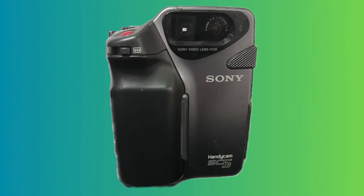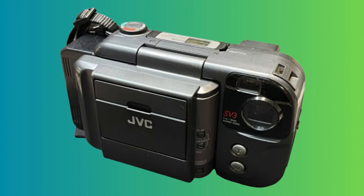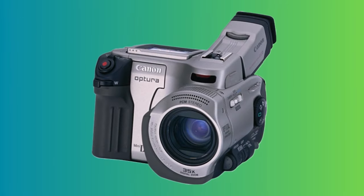I would put this in the bracket of camcorders like the Sony CCD-SC5, the JVC SV3, and the Canon Uptura MV1 — those were just some goofy looking camcorders. The SC5 was a Video 8, the SV3 was VHS-C because it was JVC, and the Canon Uptura MV1 was Mini DV. And then this one is obviously a Video 8 as well.